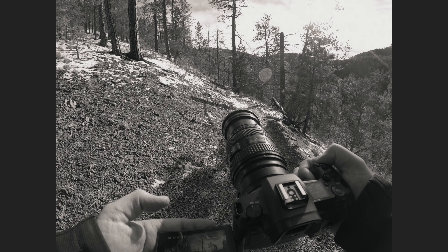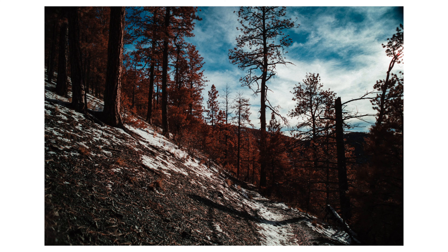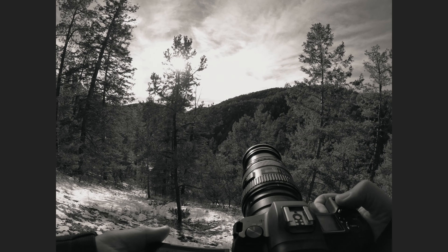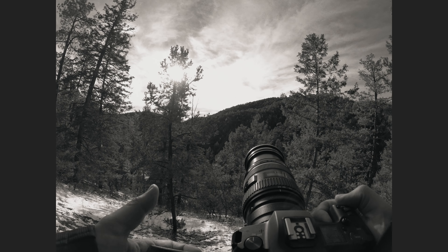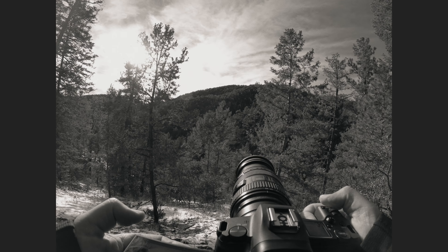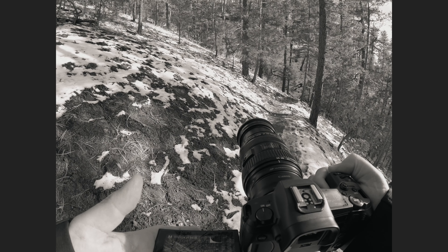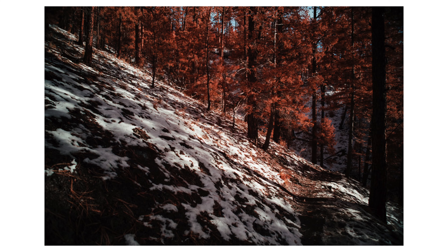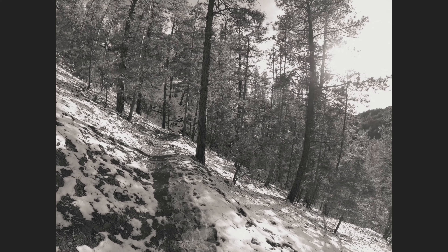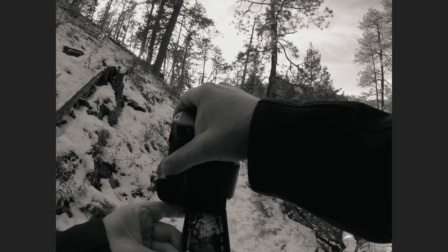Why would camera manufacturers include such filters? Well, fire off one shot with your full-spectrum camera and you'll instantly know why. Your colors will look completely messed up — you'll have an image that is un-white-balanceable. The point is, while your sensor is now capable of seeing and recording all of this new color information, you can still be selective about what you're sending through by using filters either in front of or behind your lens. And that's where the magic happens.